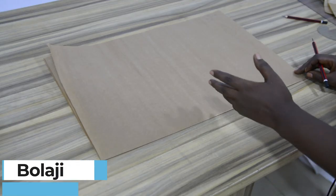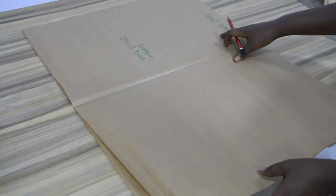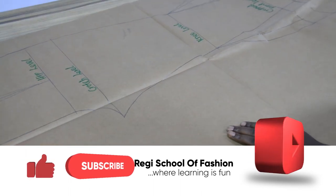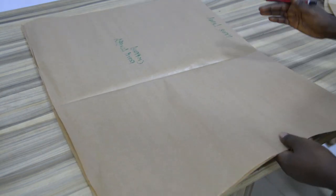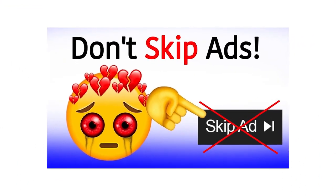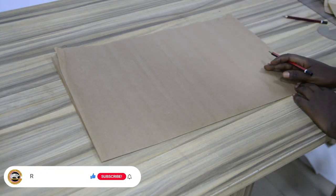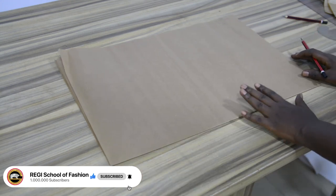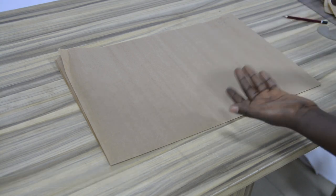In making a handkerchief sleeve, I have my pattern paper folded. I have my first fold in a vertical form, then I have my second fold in a horizontal form. This fold is for a 360-degree circle. So if you are making a full circle — a full circle skirt or full circle sleeve — this is the way you should fold your pattern. First fold vertical, second fold horizontal, or vice versa.